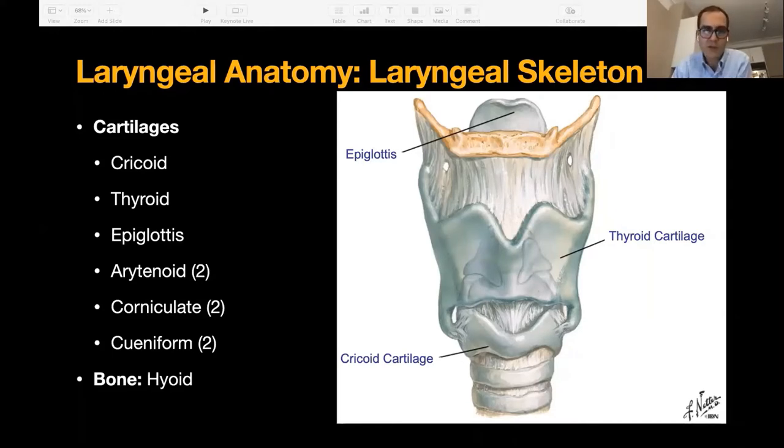We have some nice Netter's pictures here, and I'll go from the top of my list down, which is anatomically from the bottom up. Starting with the cricoid — it's a very important landmark. Feel it on your own neck right now. It's a fairly impressive prominence. If you think back to anatomy in medical school, it's that signet ring shape, which means it's quite short up front, about three millimeters, and gets fairly tall posteriorly. We'll look at a different angle of that shortly.